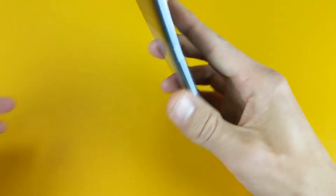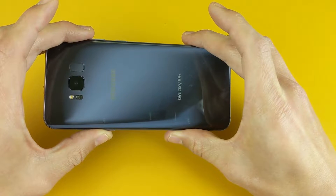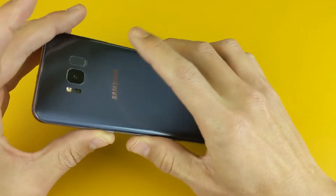Hey, what is going on guys? So you have a Samsung Galaxy S8 or S8 Plus and you are stuck in that blue screen, the download mode, and you want to know how to get out. It's very, very simple.